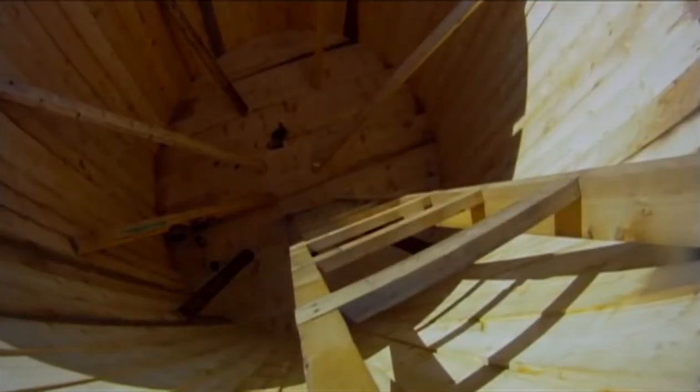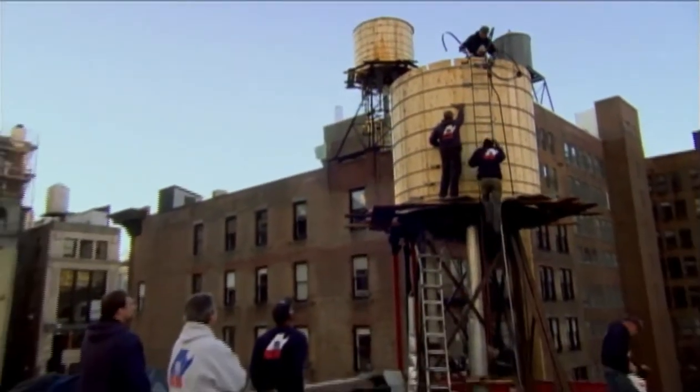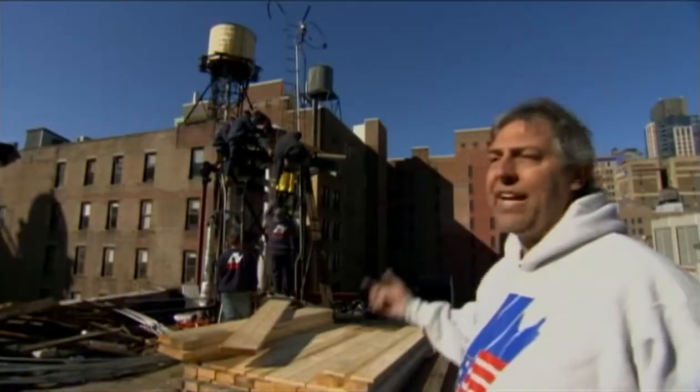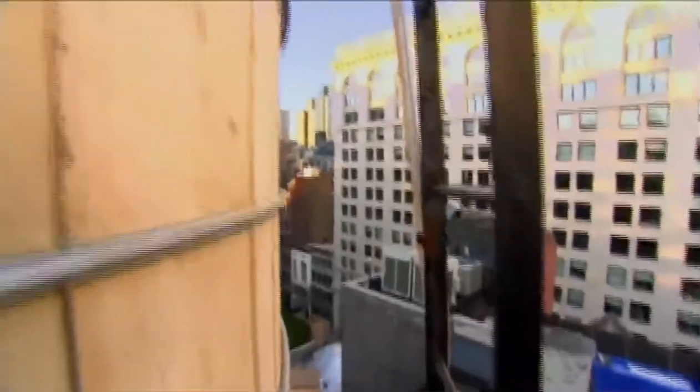Like all water towers, once completed, the tank will require very little attention to do its pressure-generating job. The water tank is a very maintenance-free type system. A small pump in the basement fills the tank and gravity just does the rest.